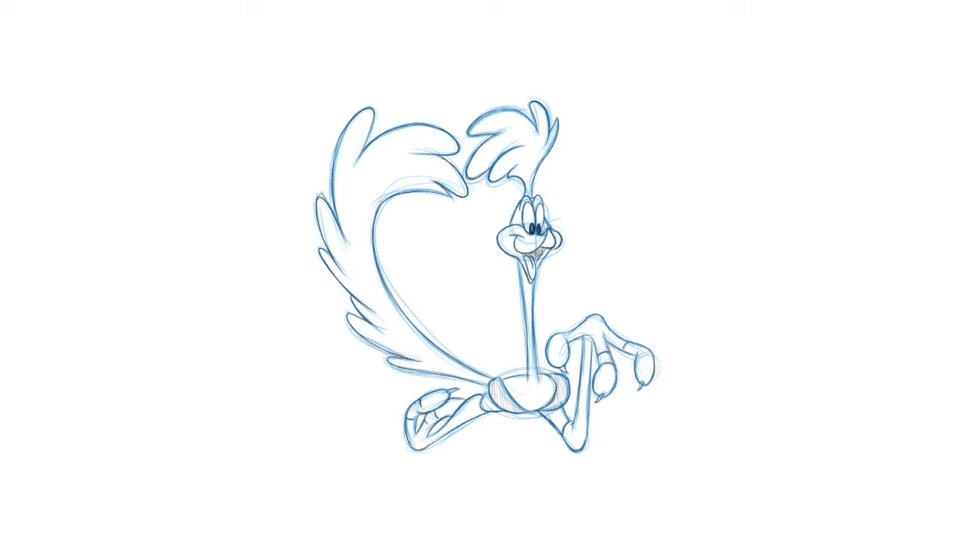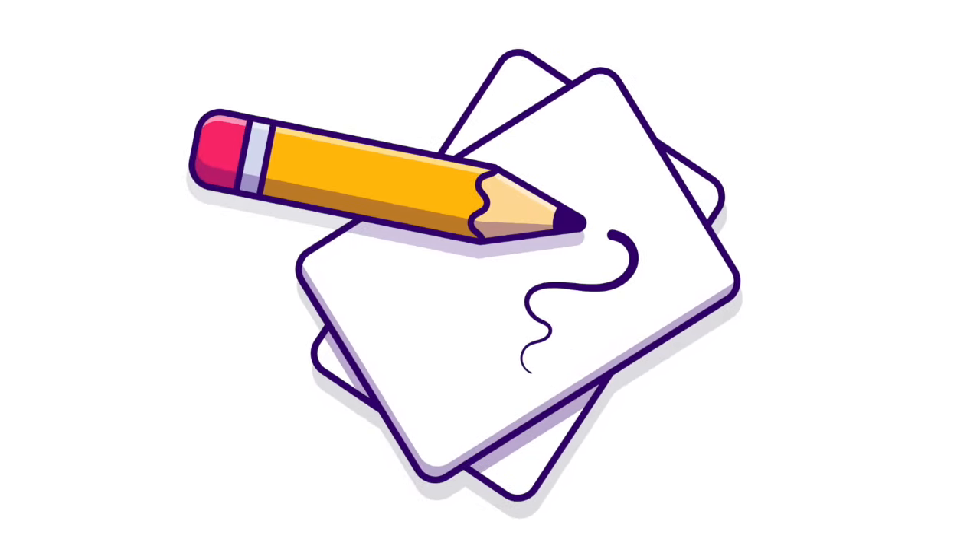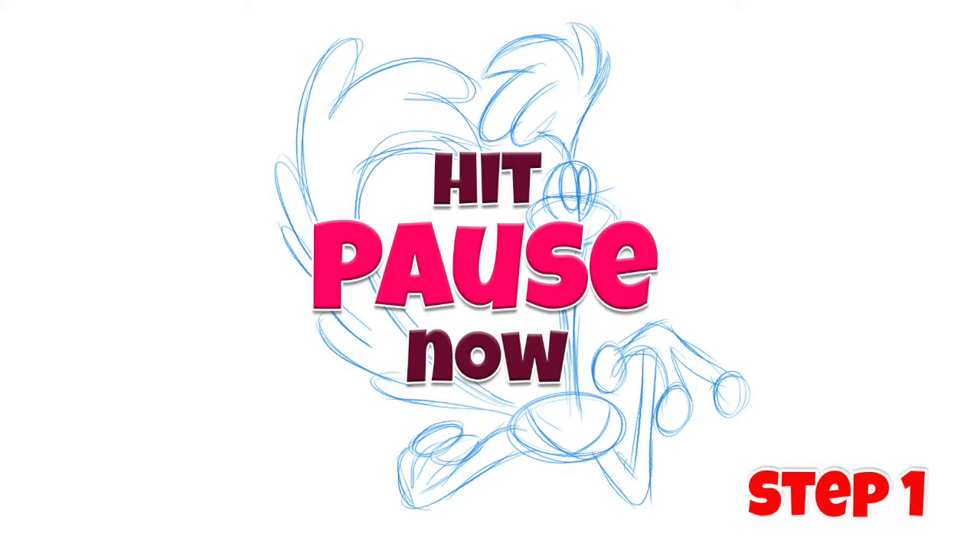Now without further ado, let's check out how to draw this cartoon. Before we get started, I want to let you know it's going to be a little challenging because this is a very well-known character — the lines are a bit more in-depth and detailed. Pay attention when you're drawing and take your time. Get the basic shape first, then tighter detail in the second and third steps. If you have some paper and a pencil, I think we're ready to begin.